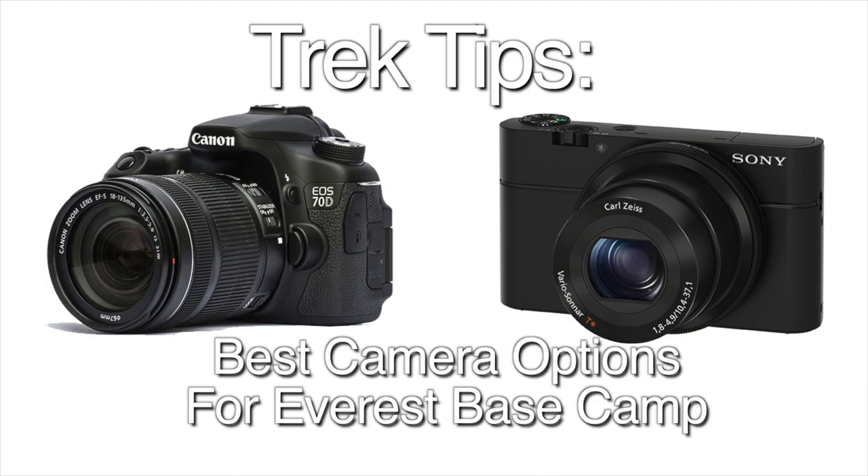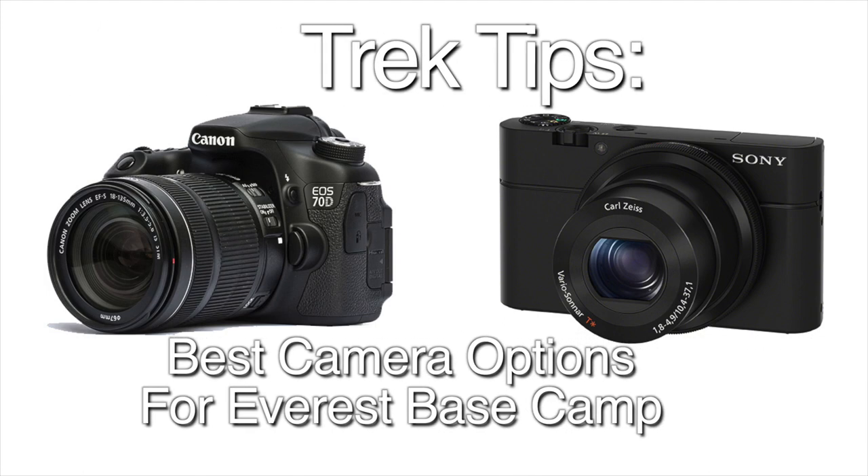Hi, Dean Cardinale from Worldwide Trekking, and today I'm talking about cameras for our Everest Base Camp trek in Nepal. So you're going on a trek to Mount Everest Base Camp and you're wondering what kind of camera to bring.